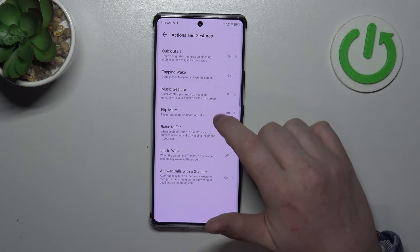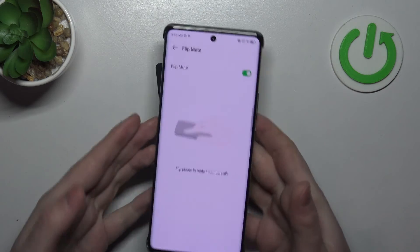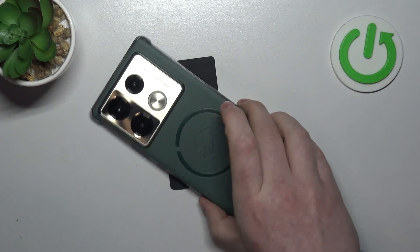Next one is Flip to Mute. When activated, you can flip your phone screen down onto the table and it should mute all incoming calls.